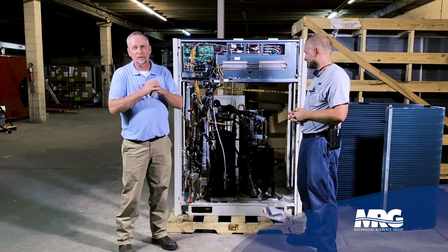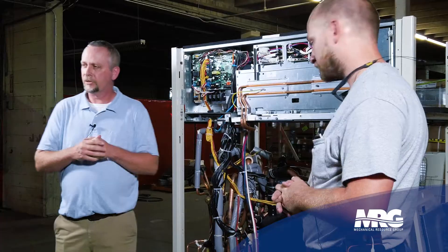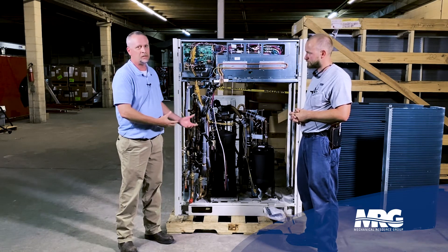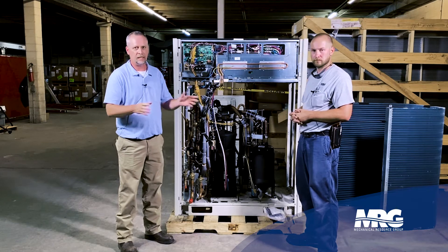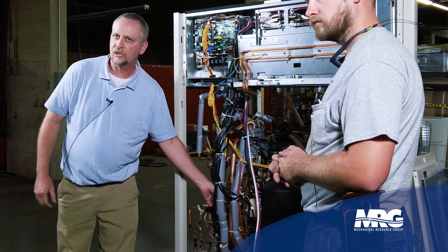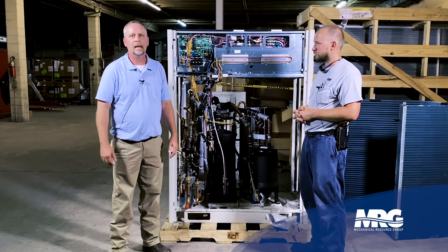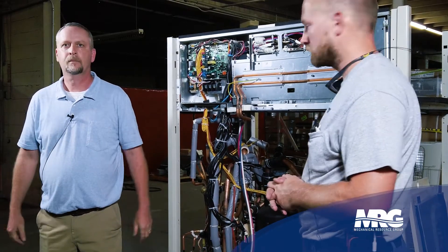One thing I want to address for VRF techs who've worked on Daikin and other products — an Achilles heel of previous products was the pressure transducers. A bad low or high pressure transducer used to be brazed into the refrigerant circuit, meaning you had to recover the entire charge with multiple indoor units attached — a big deal. Daikin has now made flare-fitting style pressure transducers. You just screw them off and on — there's a Schrader underneath on both high and low pressure. That knocks the repair down to 30 minutes to an hour. No refrigerant recovery, no vacuum pull — change the part and move on.